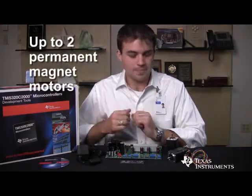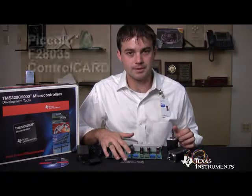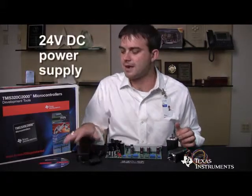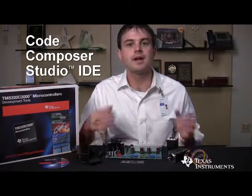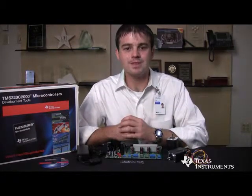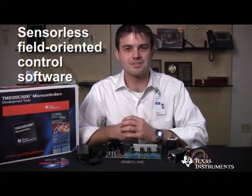These kits include everything you see here: up to two motors, a baseboard, a Piccolo control card, a 24-volt DC power supply, a free 32-kilobyte code-size limited version of Code Composer Studio, as well as detailed example software and hardware schematics such as Gerber files.